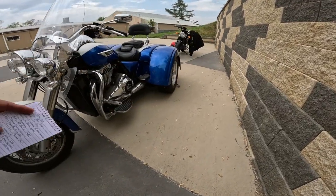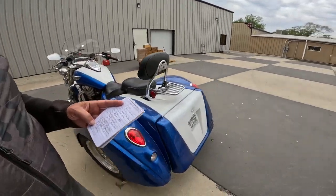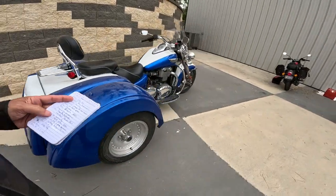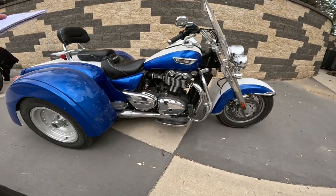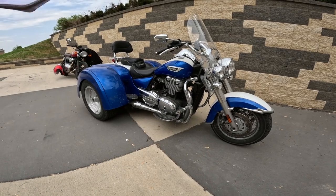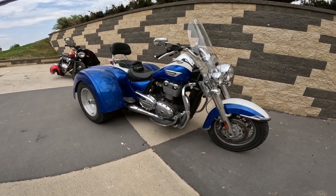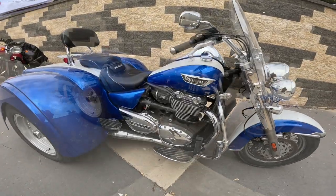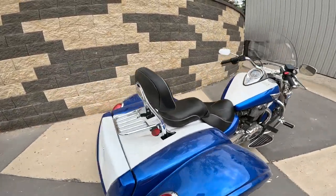An interesting thing about this — it's belt drive. The motor is a 1,699cc parallel twin, dual overhead cam, four valves per cylinder, liquid cooled, producing 97 horsepower and 111 foot-pounds of torque — that's 151 newton meters. It was belt drive with a six-speed transmission.